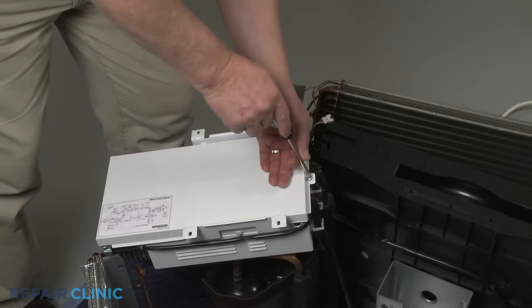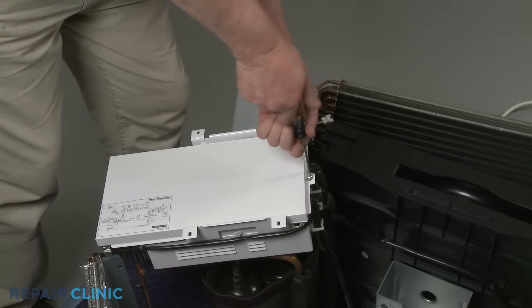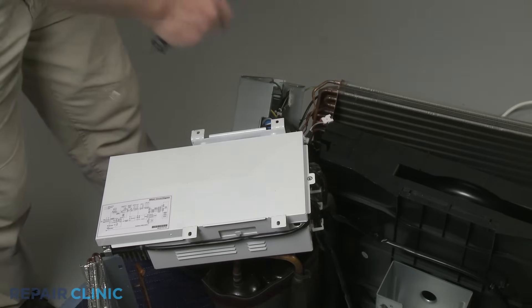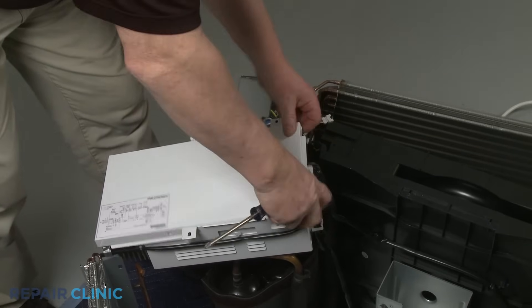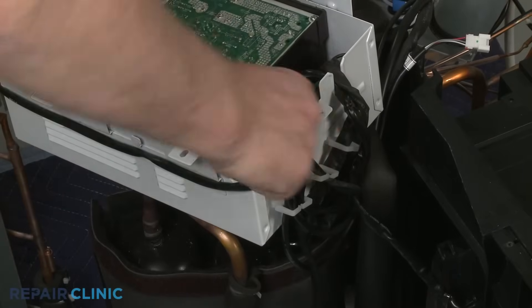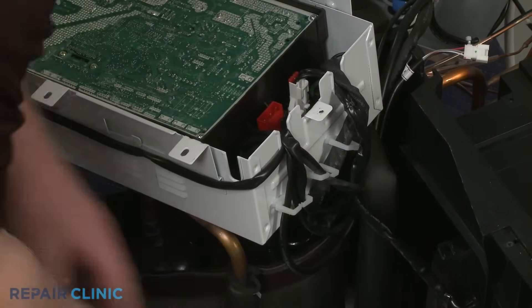Using the Phillips-head screwdriver, unthread the screws securing the control board housing cover and remove the cover. Disconnect the fan motor wire connector from the board. Release the wire from the retaining bracket and you can fully remove the old motor.